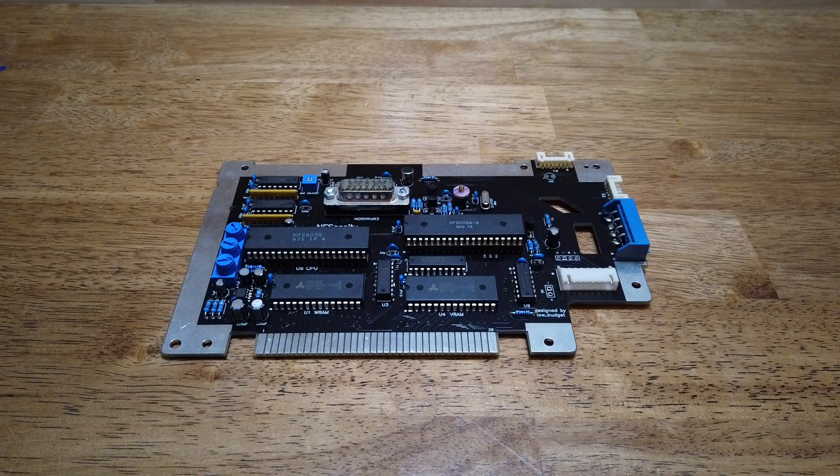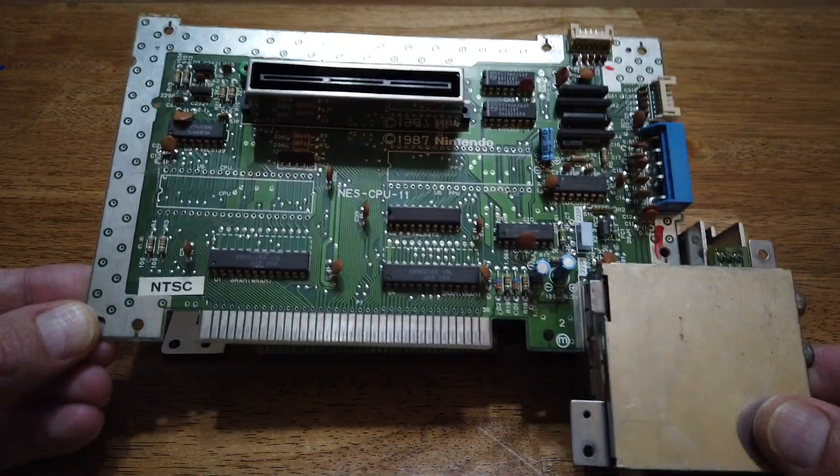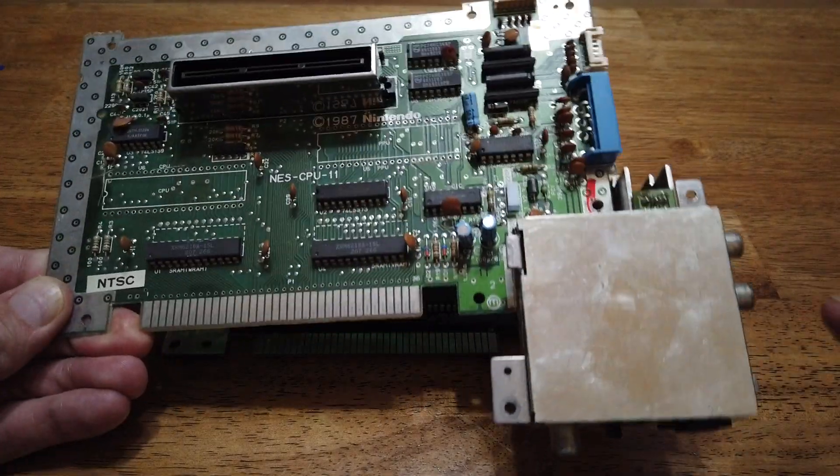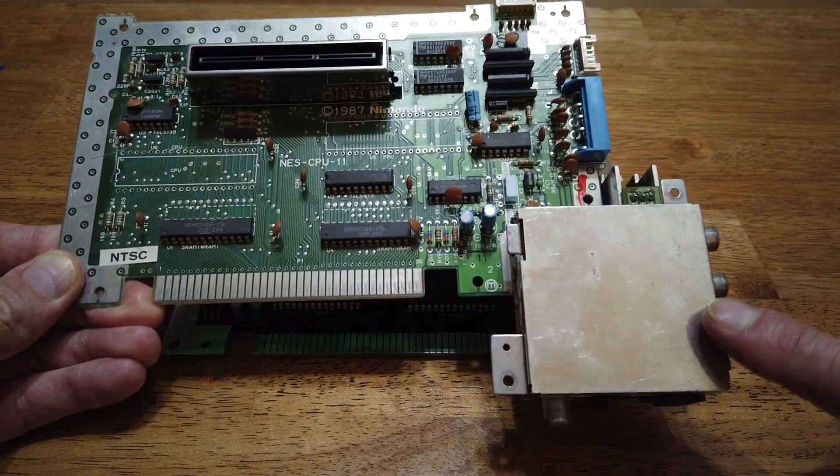This is version 1.1 of the circuit board. What this does is it replaces the original motherboard of your front-loader Nintendo NES console. This is what you'd normally find in a stock Nintendo — it has this RF box permanently soldered to it.